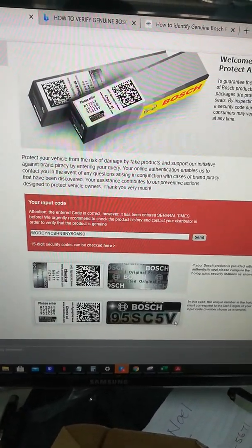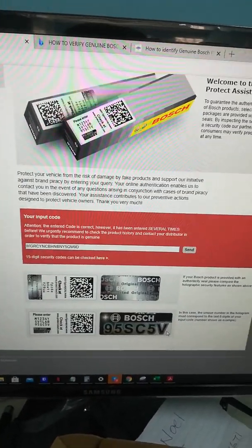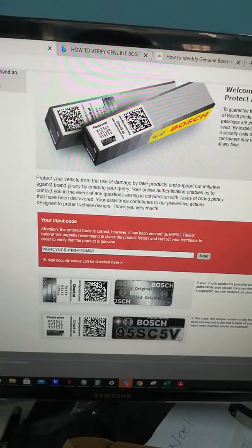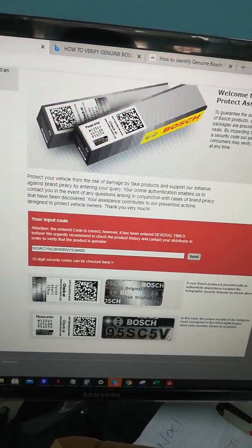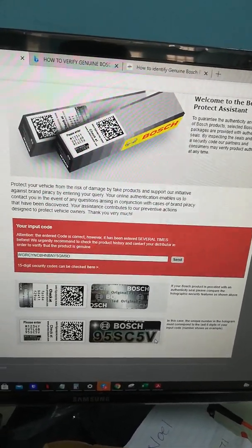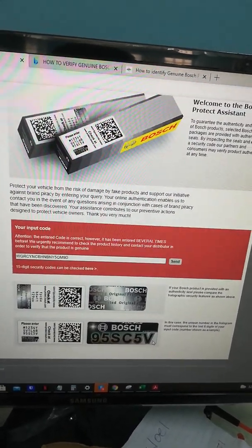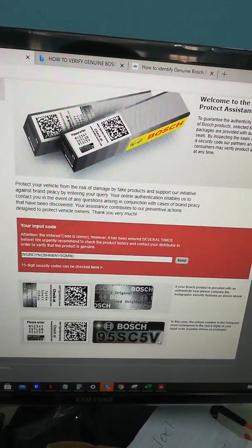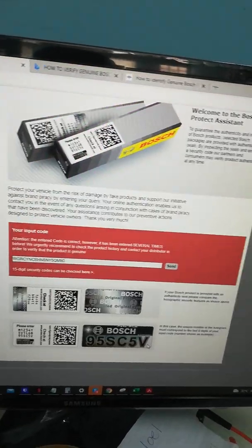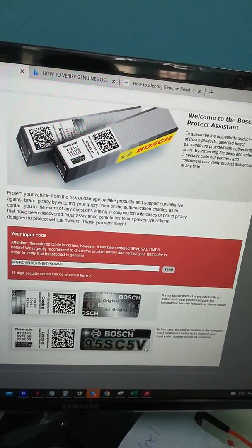When buying stuff online, it's best to go to a reputable dealer. Here in Trinidad and Tobago, to get the genuine product, one particular shop I know that sells genuine stuff is Technet Imports. You won't get a ripoff like this there.